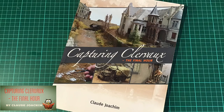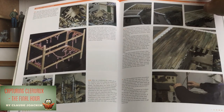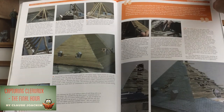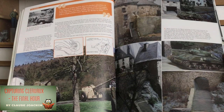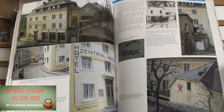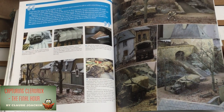Next is Capturing Clervaux by its creator, Claude Joachim, I think it's pronounced. This is a gorgeous book following the creation of a replica of the castle and town of Clervaux during the time of the Battle of the Bulge in December 1944. This is a huge diorama that took the author eight years and 10,000 hours to complete, and it's put together in sections going on public display sometimes around Europe. The time, patience, and artistic detail is incredible — to build most of the town from scratch and replicate the finest details is both impressive and admirable.